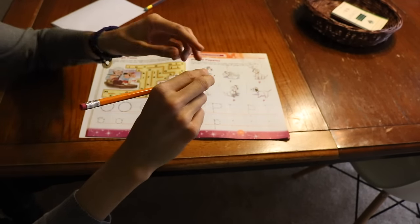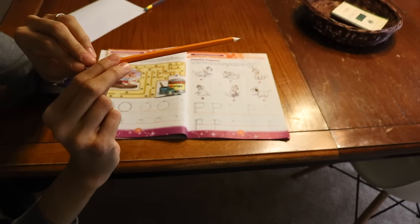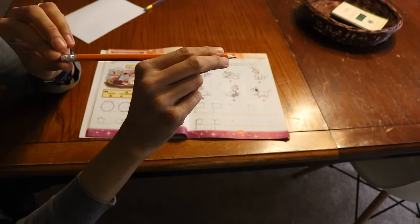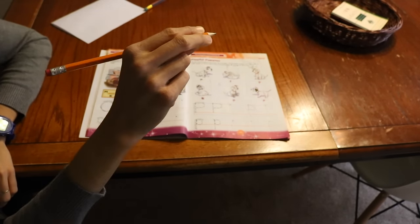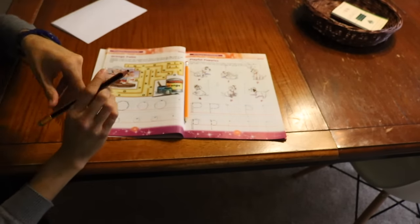Also, one thing to notice: you don't want them to hold the pencil up here. You want them to hold it by the edge of the paint, at the edge of the paint, so they can have good pencil control.